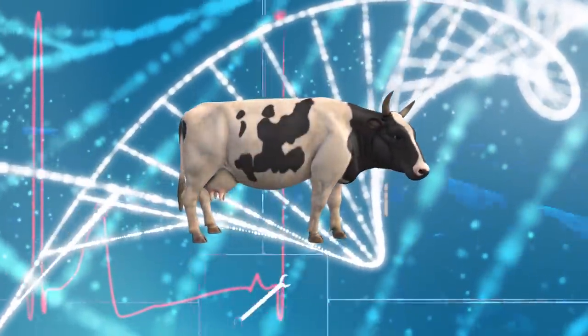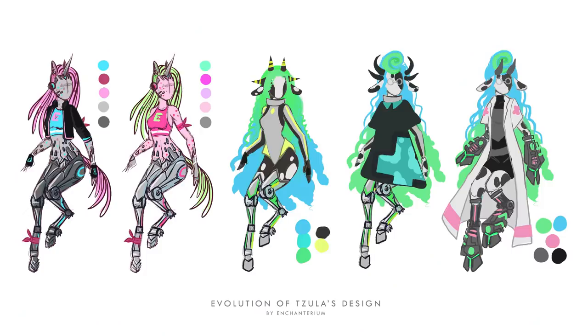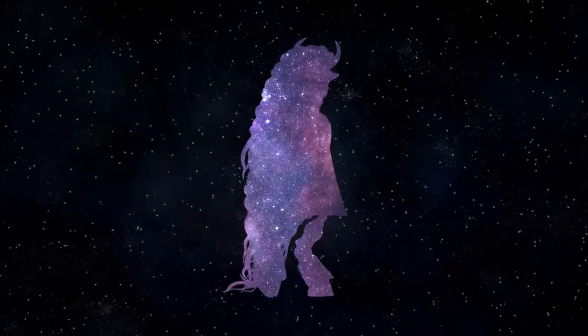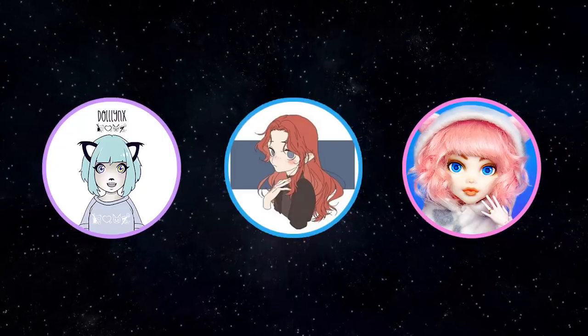One of the descendants of these magnificent revolutionaries is Tzula, an aspiring medic, using the power of the space grass to heal people instead of destroying them. She, among other members of the Alien Space Crew created by Darlings, Italian and Delightful, travels through the galaxies in search for adventure.